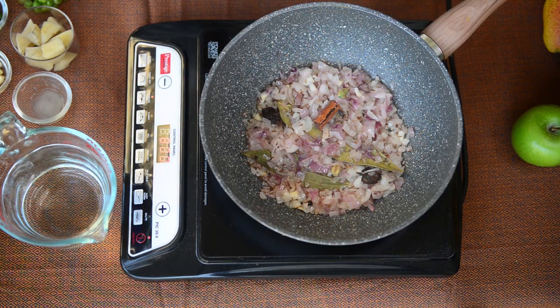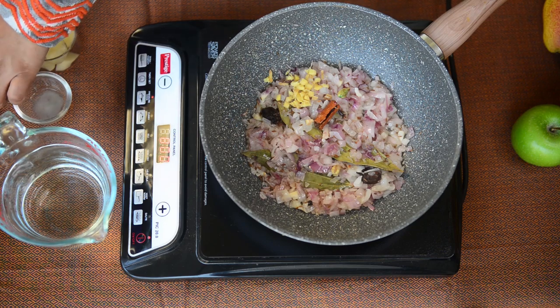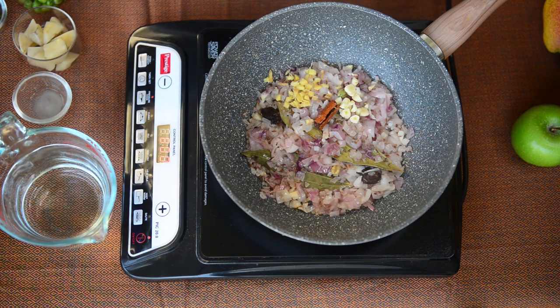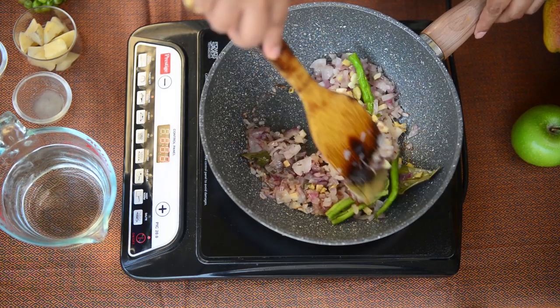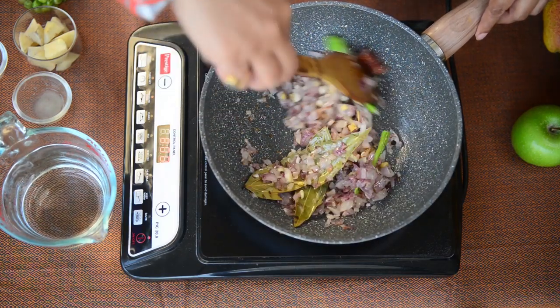Now we add our finely chopped ginger, some chopped garlic and a few green chillies. I have sliced them in half but you can also chop them into small pieces if you wish to. Now fry them for a couple of minutes more.